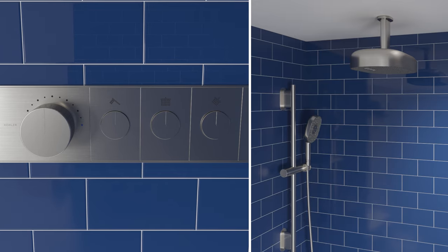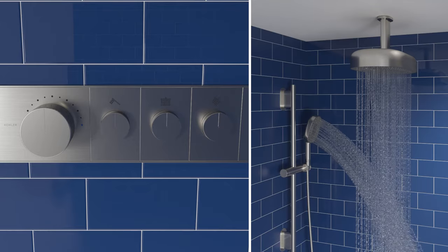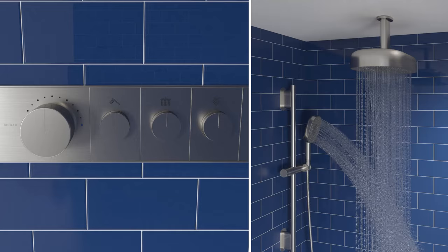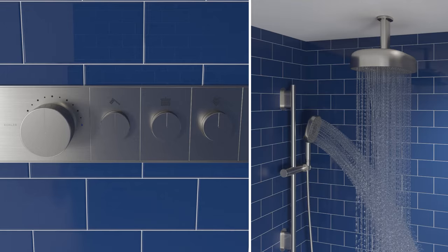Install the knob end cap to complete the installation. To operate the valve, press the outlet buttons to start and stop the flow of water. Rotating the buttons will increase and decrease the water flow from each outlet. To adjust the water temperature, rotate the knob.